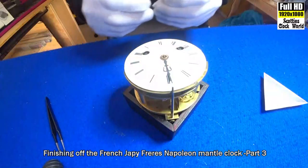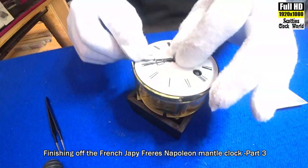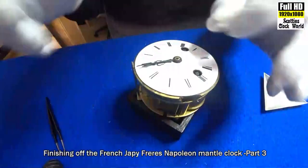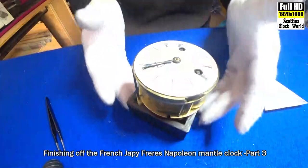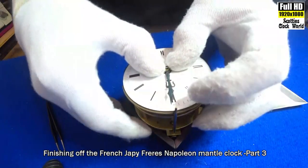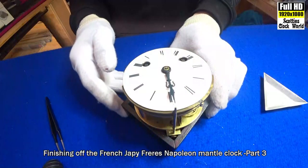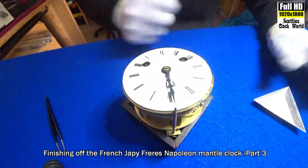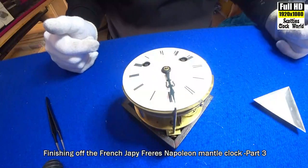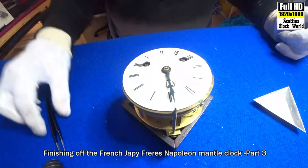I've got the minute hand also in the 12 o'clock position and push it down. Now I've got to make a new taper pin, which I'll do offline because I've showed you how to do that already, and then I'll come back, we'll put it in, and then we'll put the movement into the case.